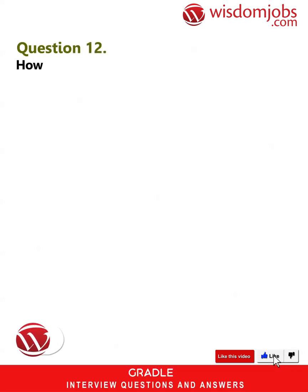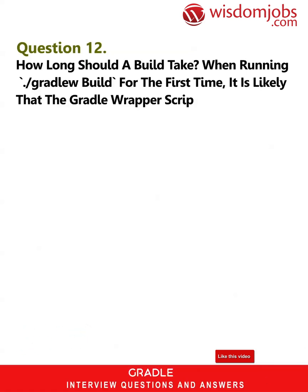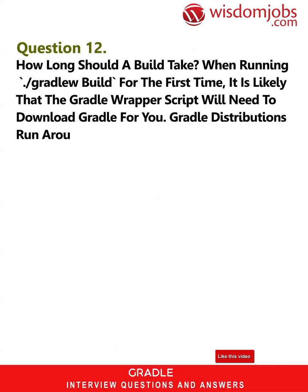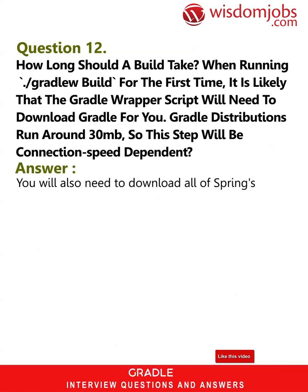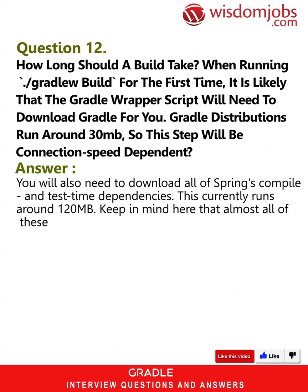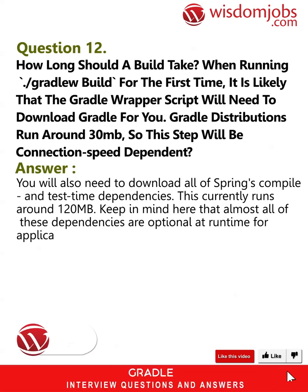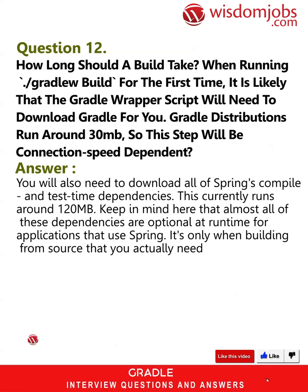Question 12: How long should a build take? When running ./gradlew build for the first time, it is likely that the Gradle wrapper script will need to download Gradle for you. Gradle distributions run around 30 MB, so this step will be connection speed dependent. You will also need to download all of Spring's compile and test-time dependencies, which currently runs around 120 MB. Keep in mind that almost all of these dependencies are optional at runtime for applications that use Spring — it's only when building from source that you actually need them all.